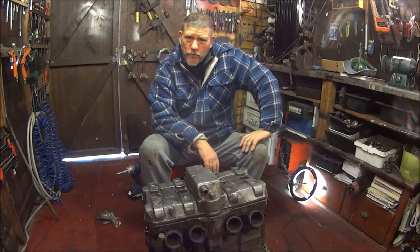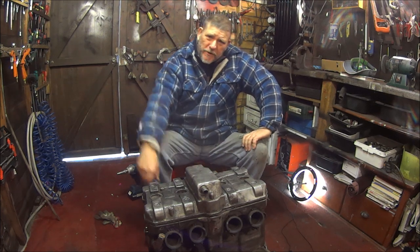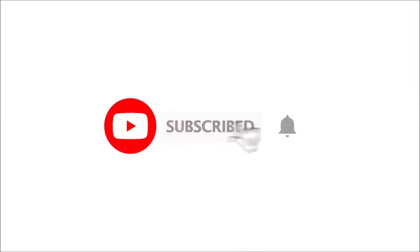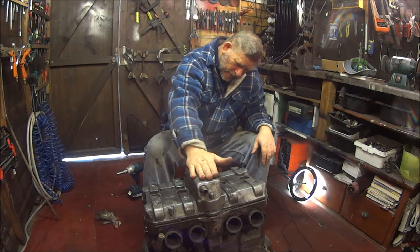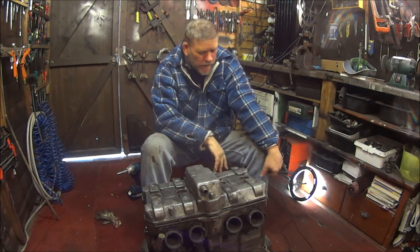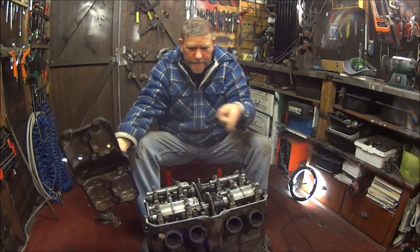Good morning everyone, welcome to Road to Restore. I'm John, and this is a C21E engine off a CVR 1000F. In this video we're going to be removing this cylinder head, so without further ado let's get on with it.